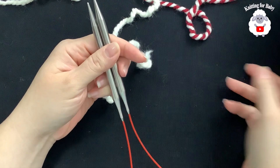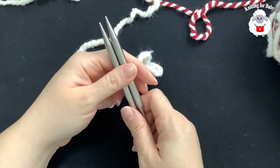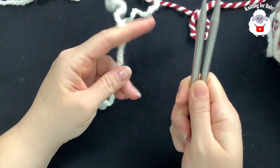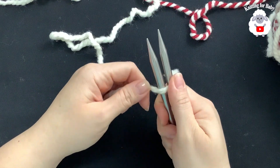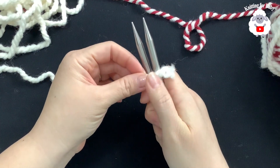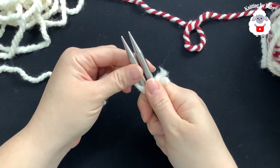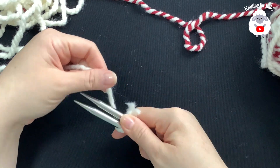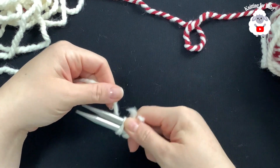The first thing we need to do is cast on our stitches. I'm going to put both needles together and show you how to cast on using the long tail cast on. First, we need to determine how much yarn to leave for our long tail. I like to wrap my yarn around the needle 20 times.